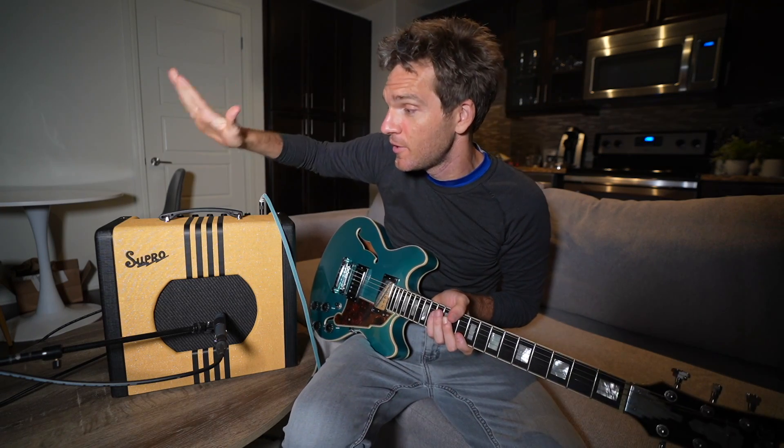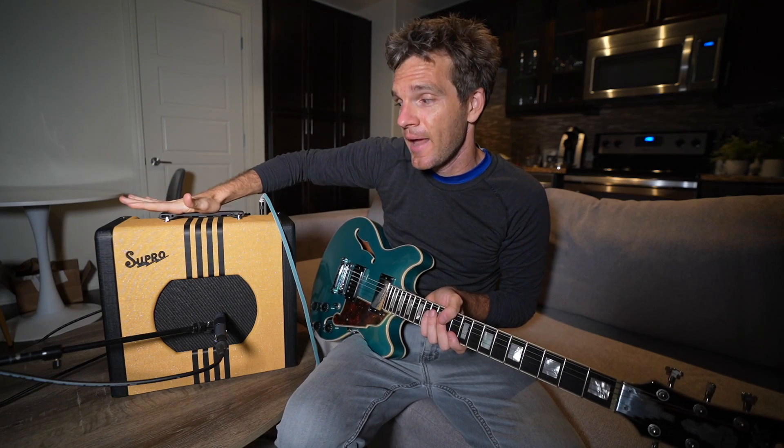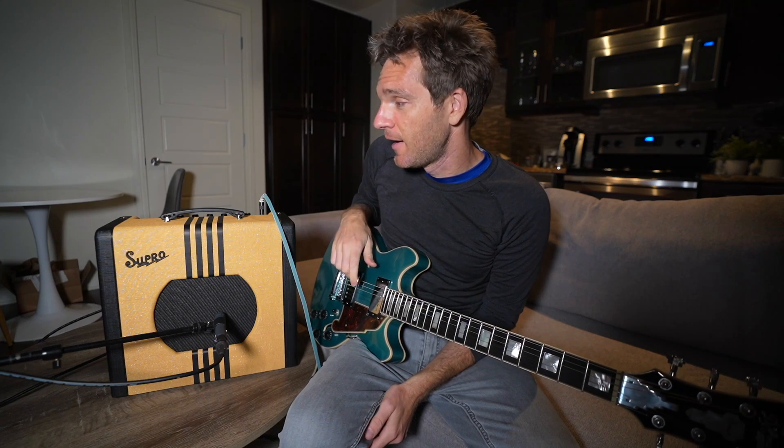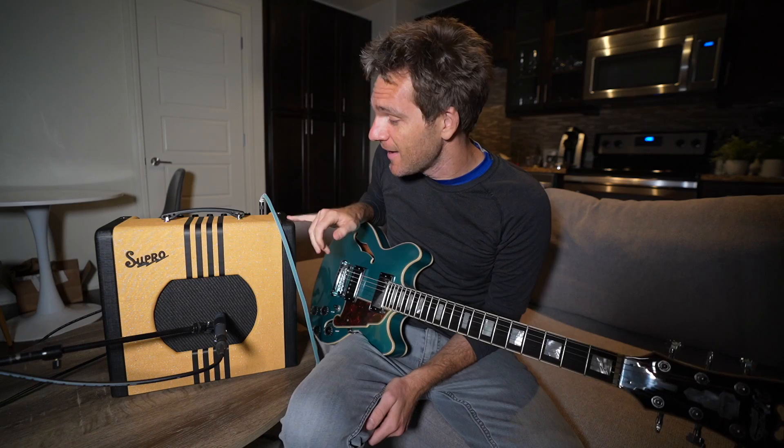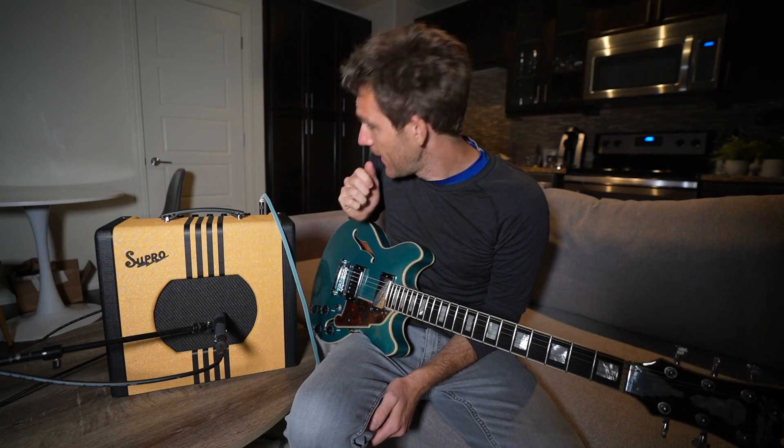I want to do a quick demo of the Supro Delta King 10, a 5-watt amp that has really been the MVP of my entire stay in this apartment this month. I have a Supro Black Magic at home which is a much bigger amp that makes a lot of noise and gets really loud — it's perfect for a studio — but this thing has impressed me to no end, and I just kind of wanted to talk about why.